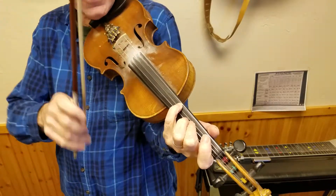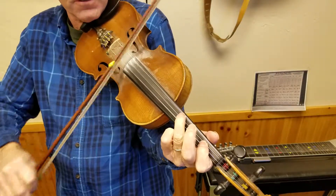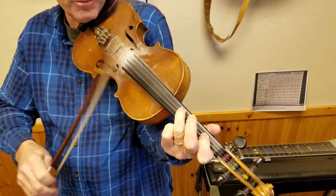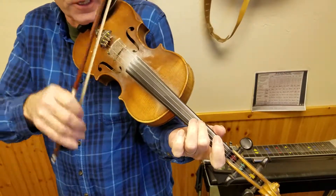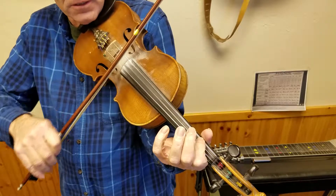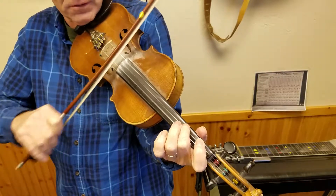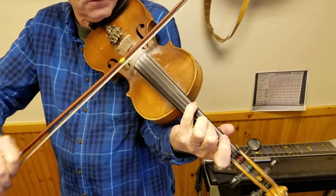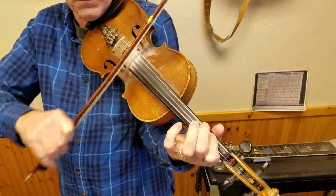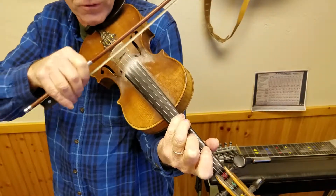This is a descending scale. That's an A chord — A and C sharp, G sharp and B, then F sharp and A, and E and A. Then kind of the same thing over here — that's D and F sharp, the four chord.